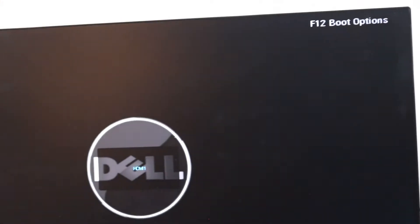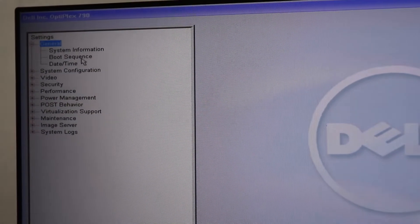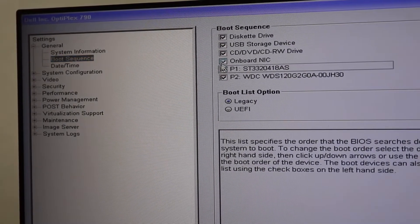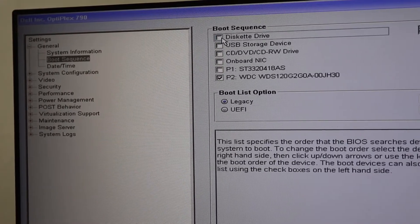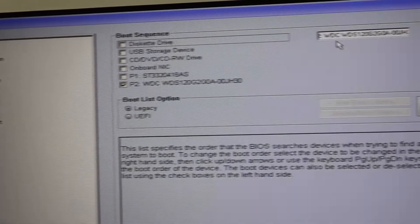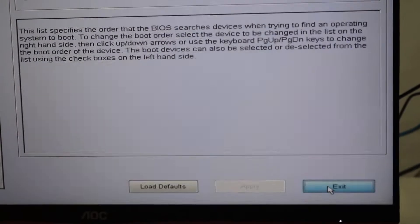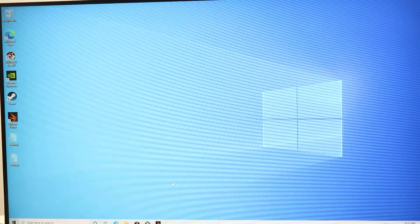Secure the card and then install Windows and the drivers. Once that's done, press the power button and immediately hit F2 repeatedly to enter the BIOS. Go to General, then Boot Sequence, and disable everything except your SSD — only tick the SSD. Press Apply then Exit. If Windows is already installed on the SSD, it should boot straight into Windows.